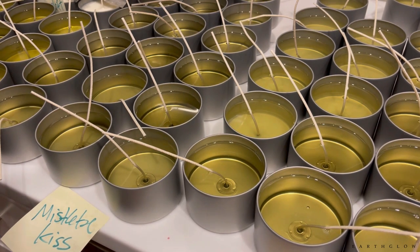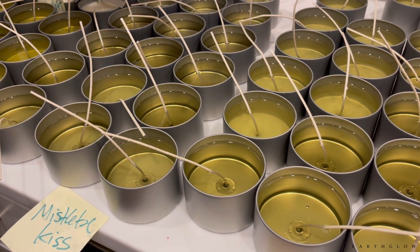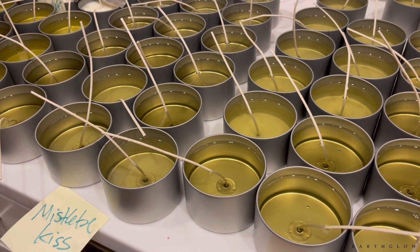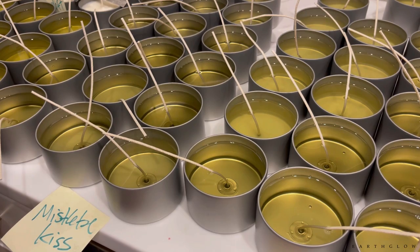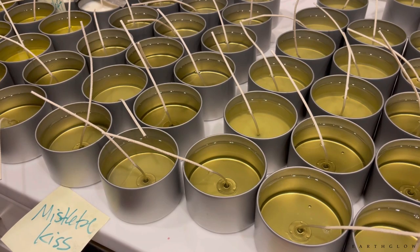With the Mistletoe Kiss fragrance I've noticed a pattern: people who are older or not in a happy romantic relationship tend to go for the humor of Douglas Fir, whereas younger people tend to go for Mistletoe Kiss. I haven't surveyed the demographics too extensively but there does seem to be a pattern with those two fragrances, and it has to do with the way I market them.